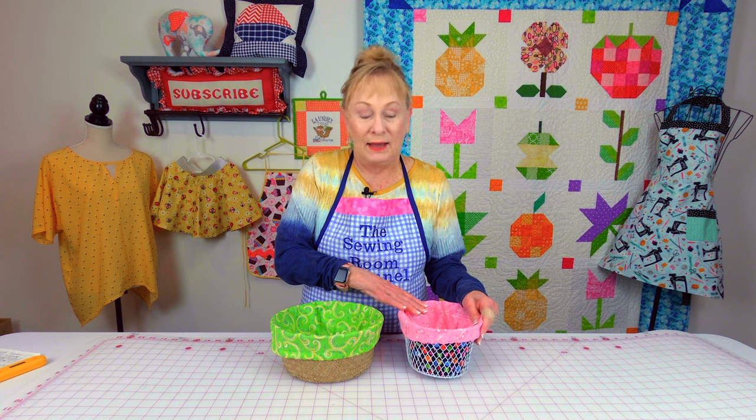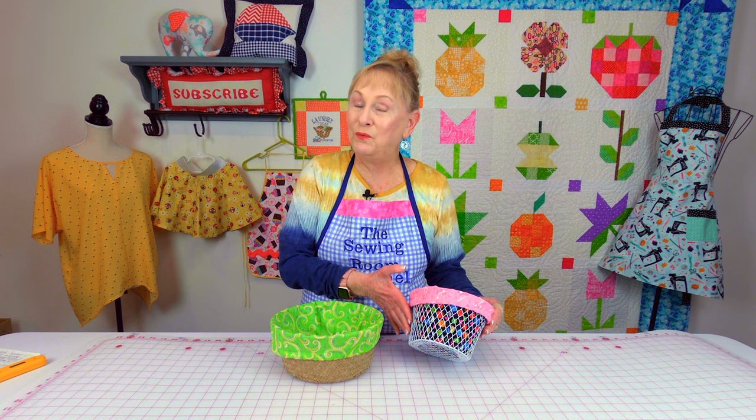This is a liner for the wicker basket. The amount of fabric you cut out is a little different — it's a lot less. And then for the wire basket, because your fabric is going to show through, you're actually having to use a little bit more fabric.